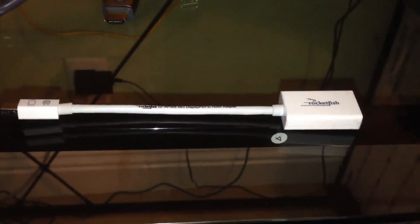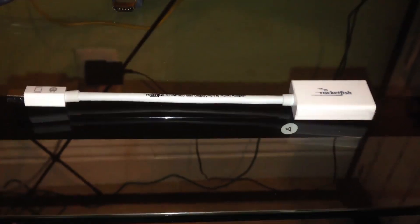The first thing you're going to need is an HDMI cable — I have a 9-foot Rocketfish one, and I prefer Rocketfish's products. The second thing you're going to need is a mini DisplayPort to HDMI adapter. This one's also Rocketfish's. If you don't know what a mini DisplayPort is, it's basically Apple's Thunderbolt.